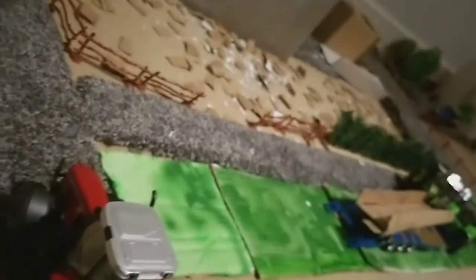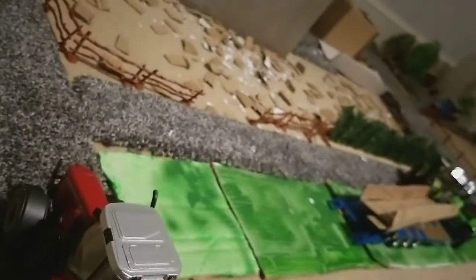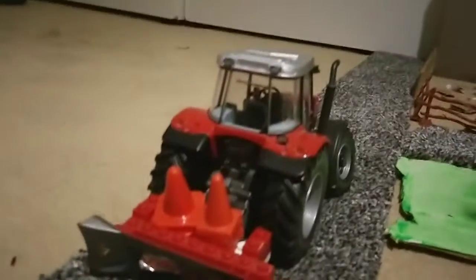Welcome back to another video on the model farm. John 6480 is just sweeping up the road because it's quite muddy, so he's here with the cones on the back, cleaning up around here.